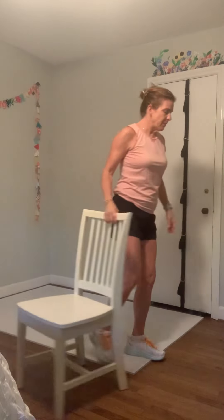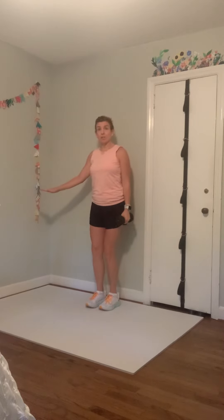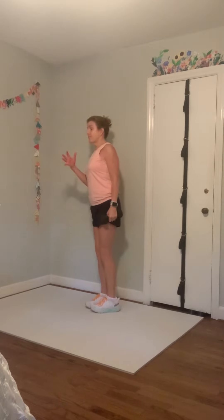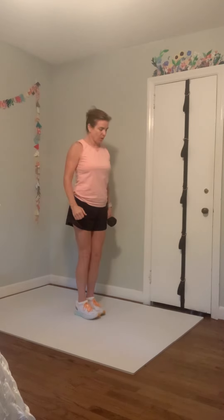The chair may be there for support on your pendulum lunges. Pick up one weight — we're using one weight for this whole set. Put that weight in your right hand, chair off to the left. Starting with the right side: right leg lunges forward, come to center, then right leg lunges back — but the weight stays in front. Right leg forward, weight goes here; right leg back, weight goes to the other side.